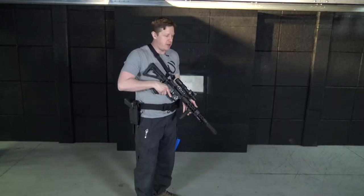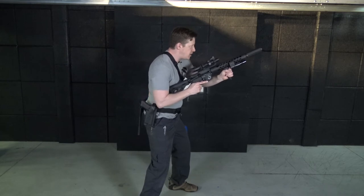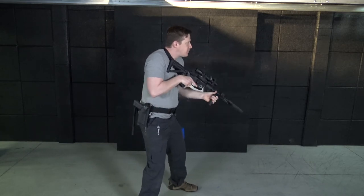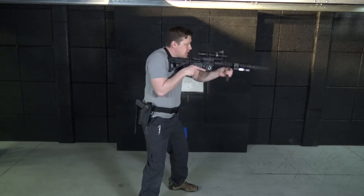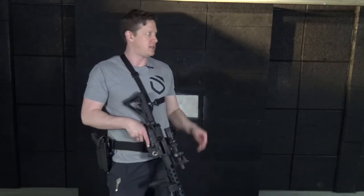Mounting from this position is also very efficient. From this position I've got a lot of big muscles involved in moving the rifle up into position, versus if I set up real low I'm really just lifting with the shoulder on one side, very dependent on what's happening on the support side of the body — just not quite as efficient musculature-wise to be able to mount.